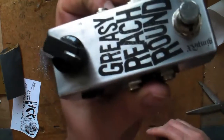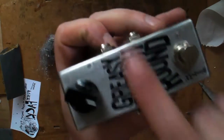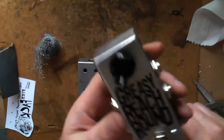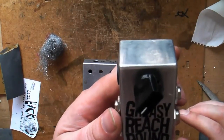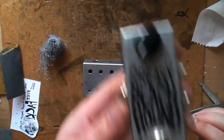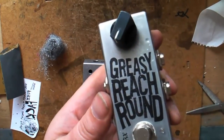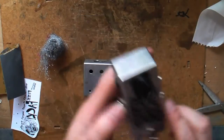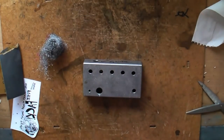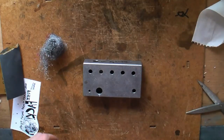It looks kind of screen printed but it's not. It's actually just laser toner transfer, which has been around for a long time and DIY PCB making etc. Works lovely on boxes. You can only do it in black. I haven't tried it on a colour laser printer yet because nobody will let me jam weird papers through their expensive printer. But one day we'll find out.